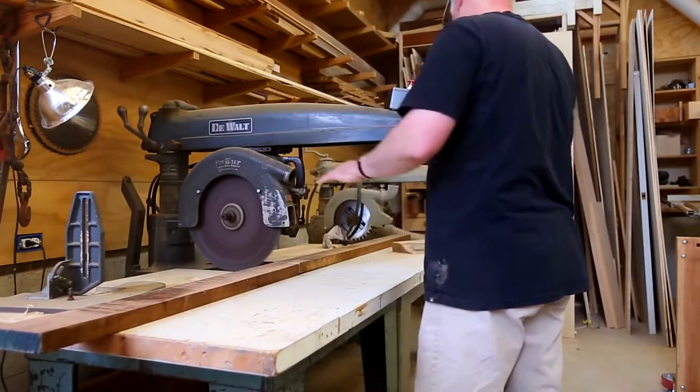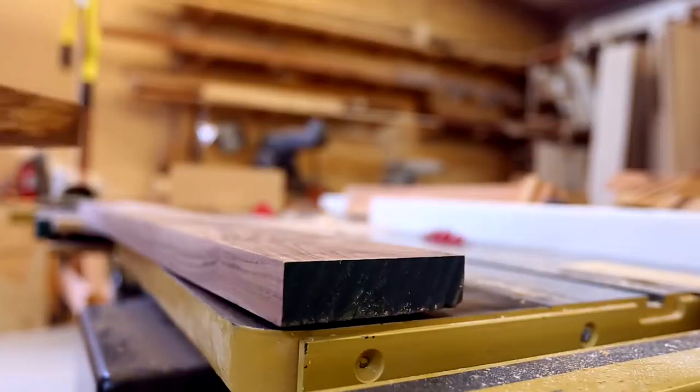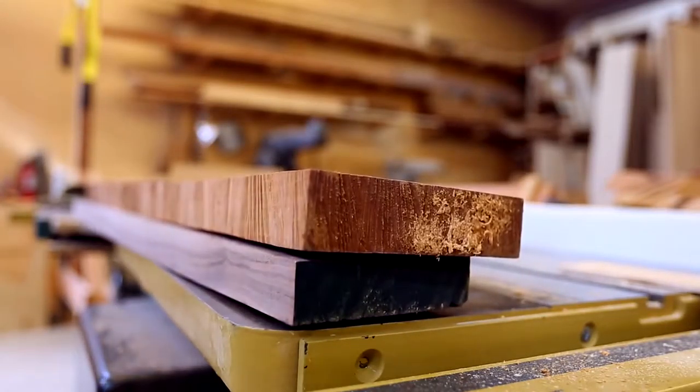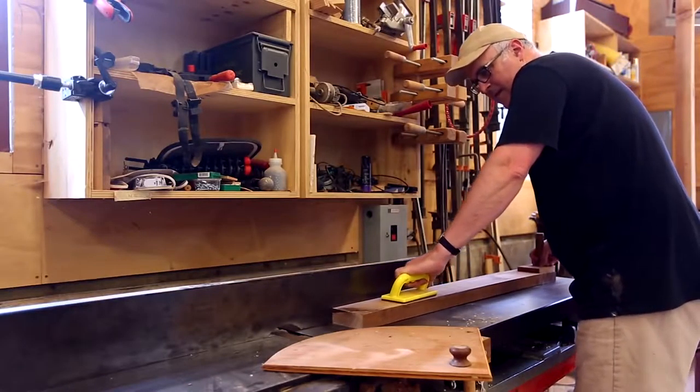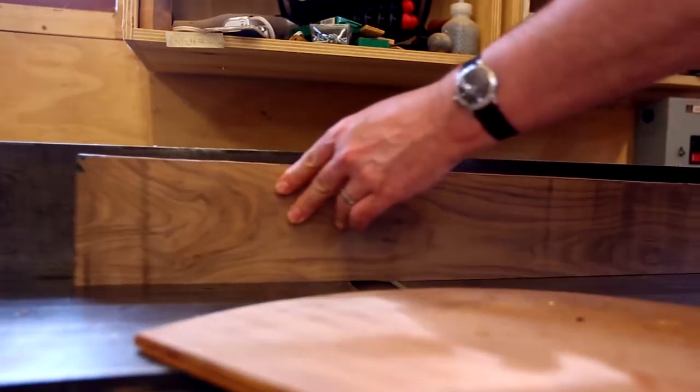So this bowl's a little bit of an experiment. I started with two different pieces of wood, a piece of walnut and a piece of maple. The piece of walnut is from a commercial lumber yard, so it was fairly straight.